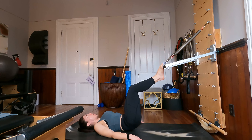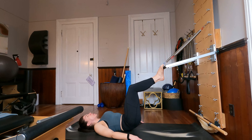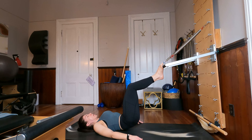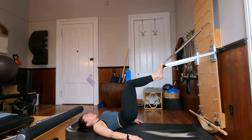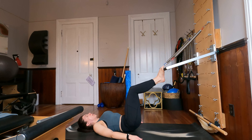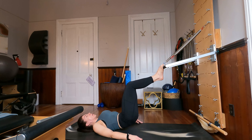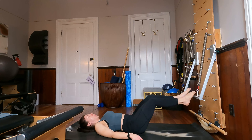Feeling like there's forward pressure of your feet into that push through bar throughout this exercise. Let's do two more, and one more to go. Very nice job. Lower the hips down, extend the bar forward.